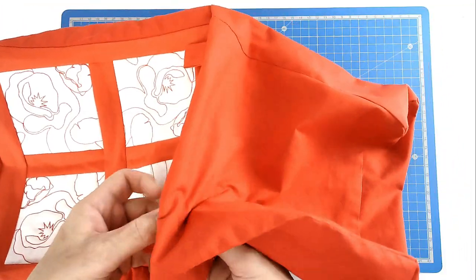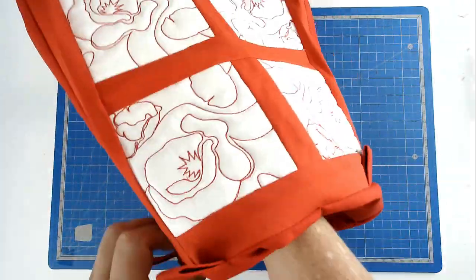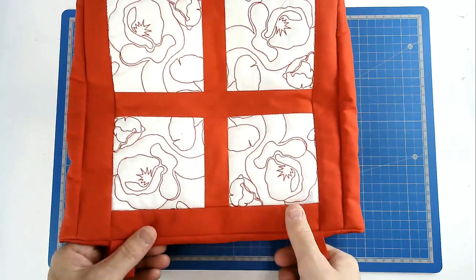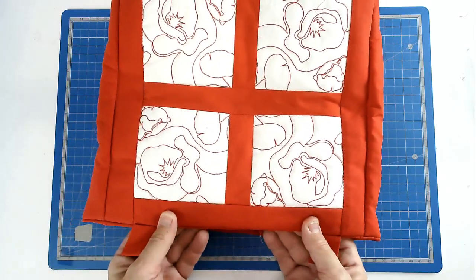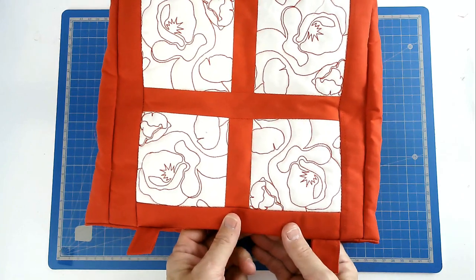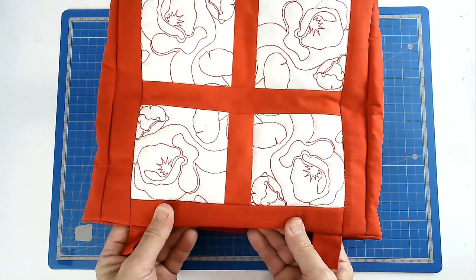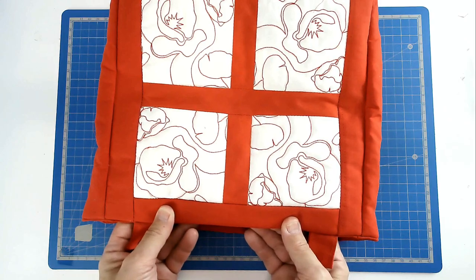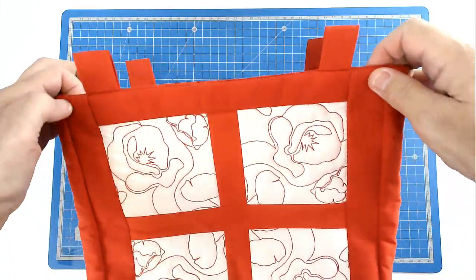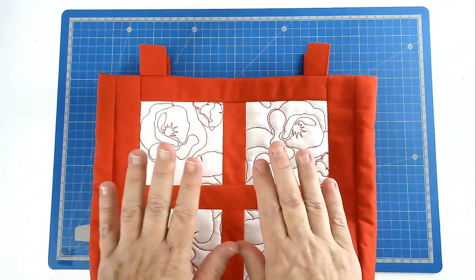Push the lining inside the bag and push the corners down into the corners. Then press the seam so it sits nice and flat. If you want to, you can then topstitch all the way around the edge just to hold it neatly in place. I've pressed my edges so they're all nice and neat — I'm not going to bother topstitching as it doesn't need it — but we now need to make some straps.